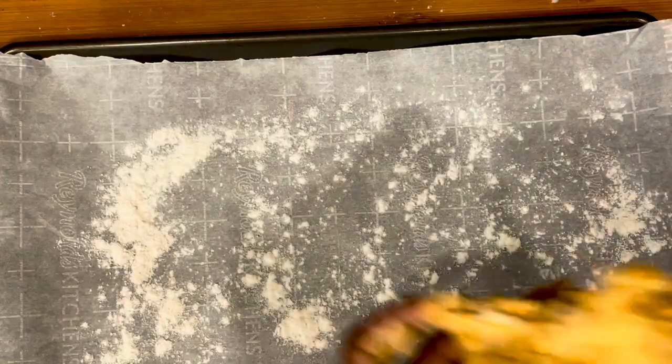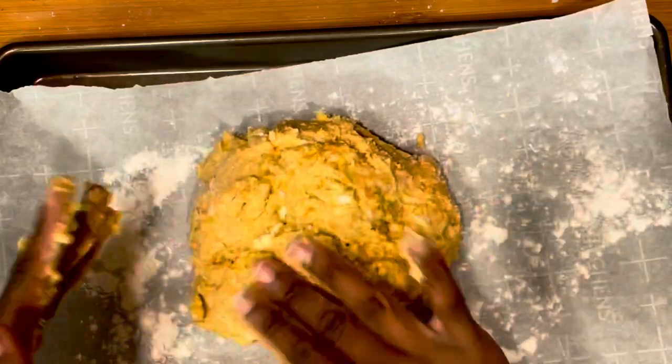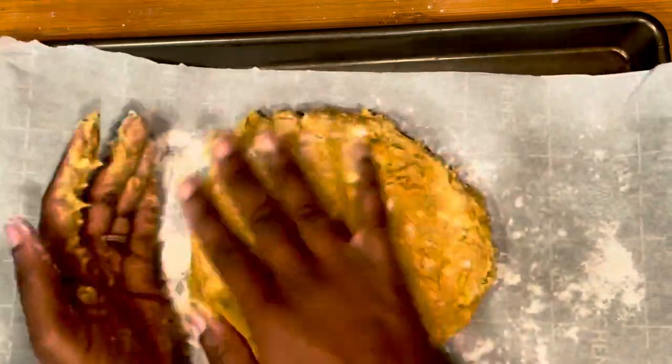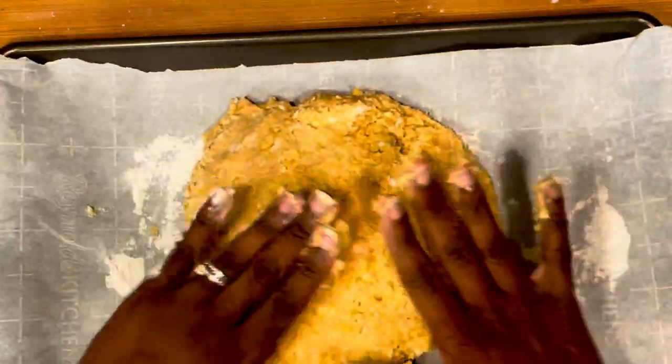Here I have my baking sheet lined with some parchment paper and then I've lightly floured it. The gluten-free dough is a lot stickier than regular dough when you're doing this, so you just want to gently press it down because it's going to keep sticking to your fingers. Regular dough is much easier to work with so you won't have this issue.